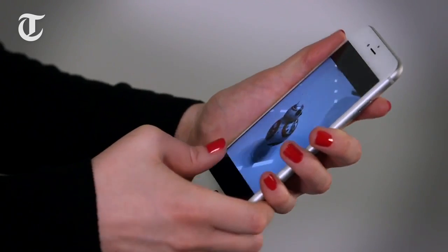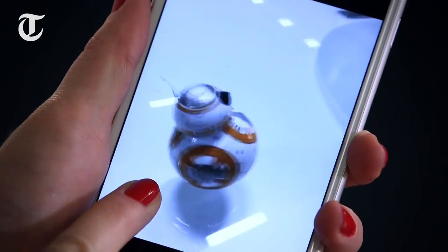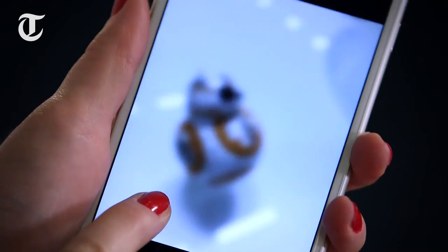Another cool new feature which Apple introduced is Live Photos, which creates brief animations from the pictures that you take when in Live Photo mode. When you press down hard on the screen, it animates it.